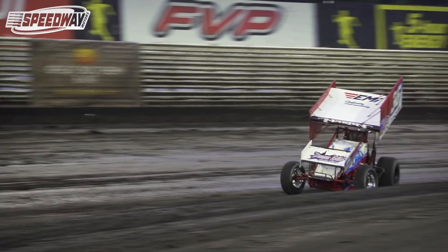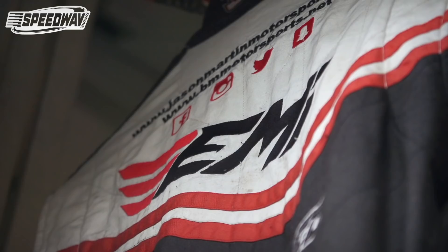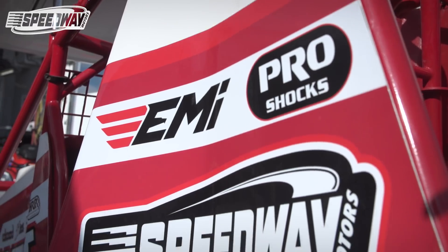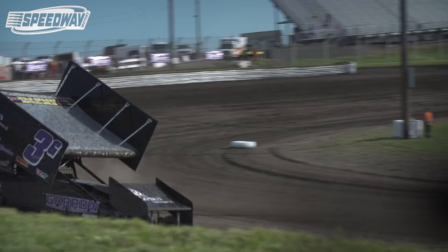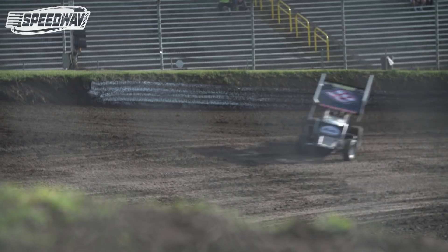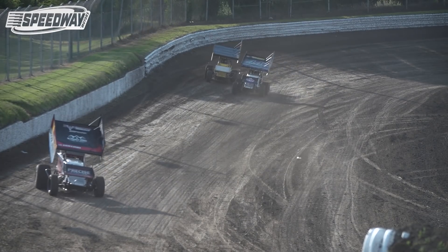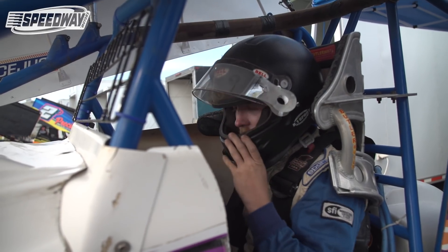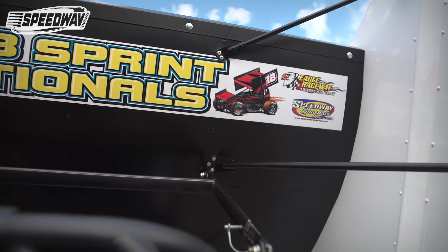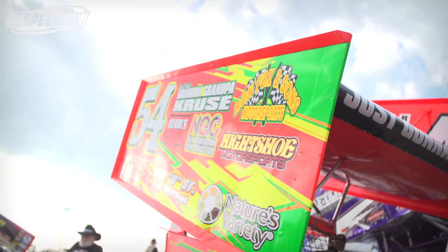Hello everybody, I'm Jason Martin with Speedway Motors. We're out here today at the 305 Race Saver Nationals at Eagle Raceway. We're just walking through the pit area asking some of the drivers if they have any good ideas or looking for advice, wanting to know how they can do certain things on their race cars, whether it be sprint cars or anything safety wise.